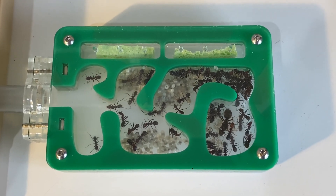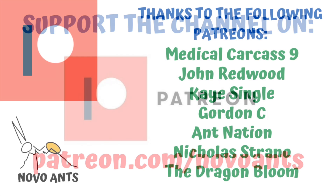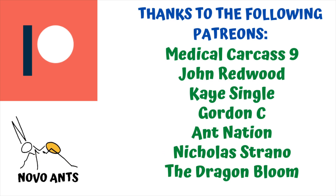So I hope that helped. For as little as $1 a month, you can support the channel, and you'll get early access to videos, behind the scenes information, and plenty of other perks on different levels as well. I really appreciate your support. Thank you very much. A huge thank you to my Patreons: Medical Carcass Nine, John Redwood, Kay Single, Gordon C, Ant Nation, Nicholas Strano, and The Dragon Bloom. I really appreciate all of your support.